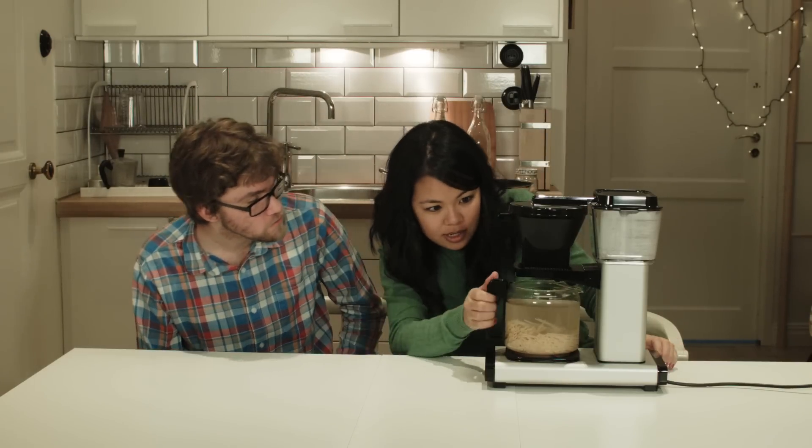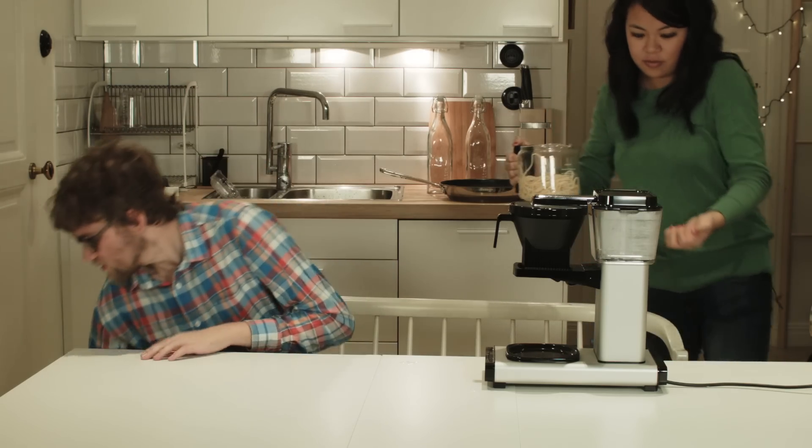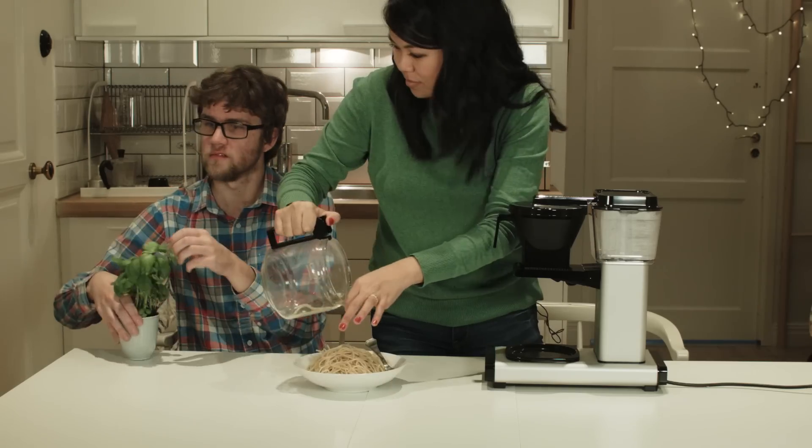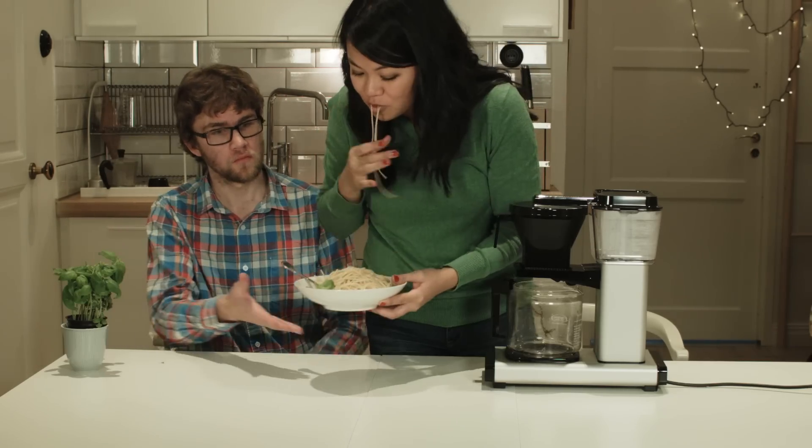Just a little bit longer. All right, this is looking pretty ready to eat. What do you think? Oh wow! Do you have a bowl for me? Okay, yeah, yeah. Oh yeah, at the top. You want some? Yeah, sure.